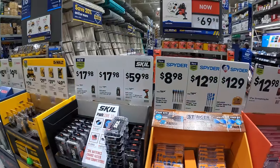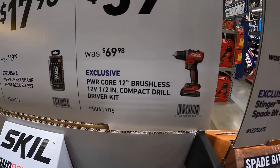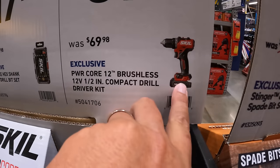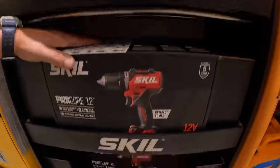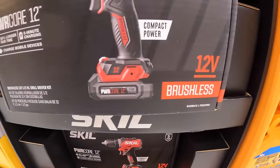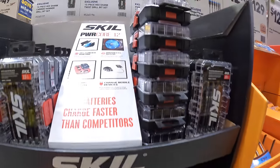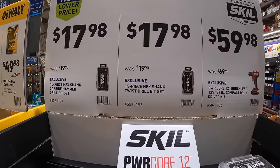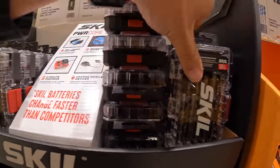Skill has additional sales going on. $59.98, was $69.98, for the PowerCore 12-volt half-inch compact hammer drill driver with a 2 amp hour battery — actually right here. They also have for $17.98 the 15-piece hex shank twist drill bit set.